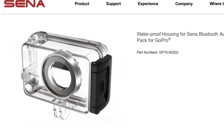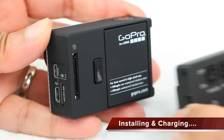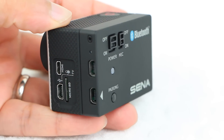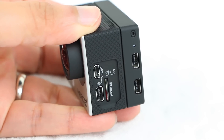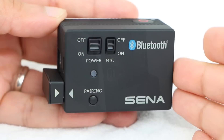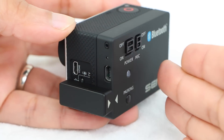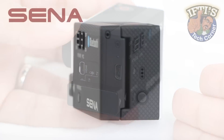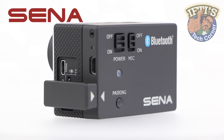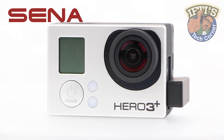A waterproof housing is also available as a separate purchase. The Sena Bluetooth pack attaches just like any other backpack and holds nice and firm. Once in place, since the pack does not interface with the GoPro via its rear port, we use the included adapter to connect the pack to the GoPro USB port. The Bluetooth pack collects the audio which is then passed through the USB adapter into the GoPro. Note that while users are unable to connect any other backpack to the GoPro, the Bluetooth pack has its own internal battery — it does not use any of the GoPro's battery whatsoever.